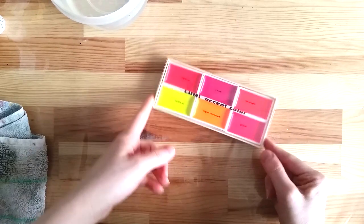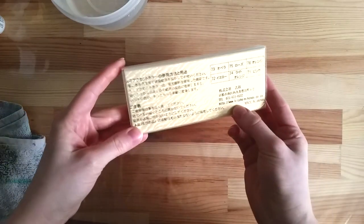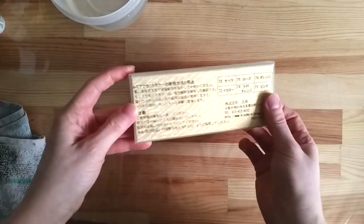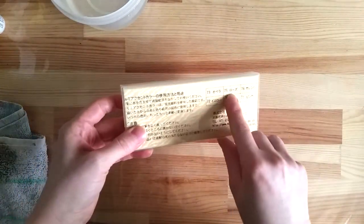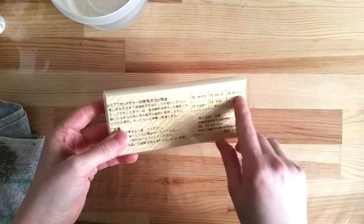Greetings! My name is Eve, welcome to this video! Today I want to showcase a pretty fun set of watercolor paints. These are the Lumi Accent Colors Japanese watercolors made in Japan by Kishio.